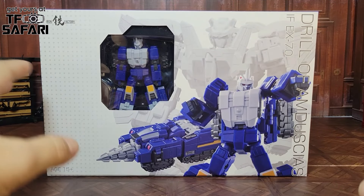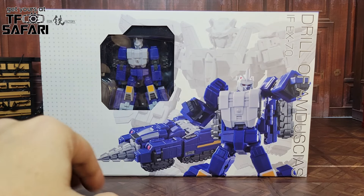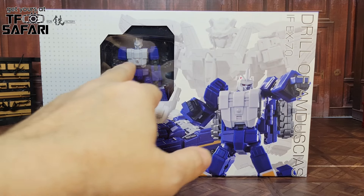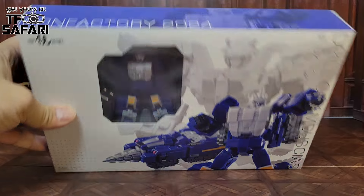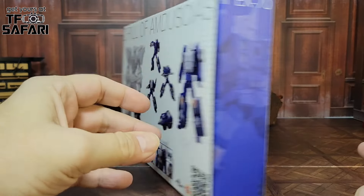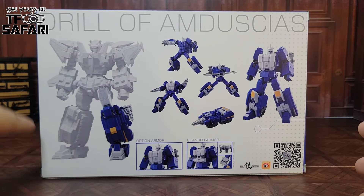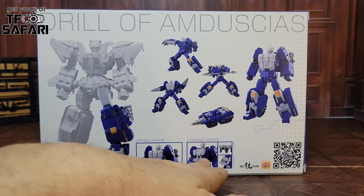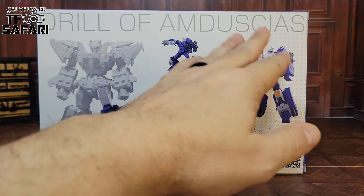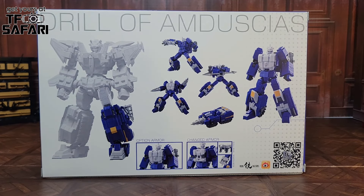First thing we want to do is take a look at the packaging. You've got Drillhorn and Amdusius — I'm just going to call him Drillhorn — in robot and alt mode here on the front of the box. You can see him in the window and Lyokaiser there in the back. Iron Factory 2024. On the back you get a little glimpse of what Lyokaiser will look like: his armor, his changed armor, bot mode, alt mode, and a few of the different weapons. You can see Horn Breast there at the top.